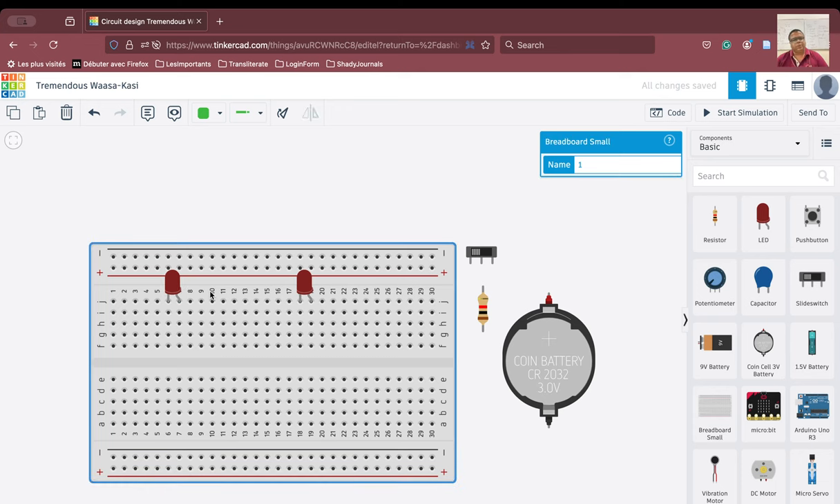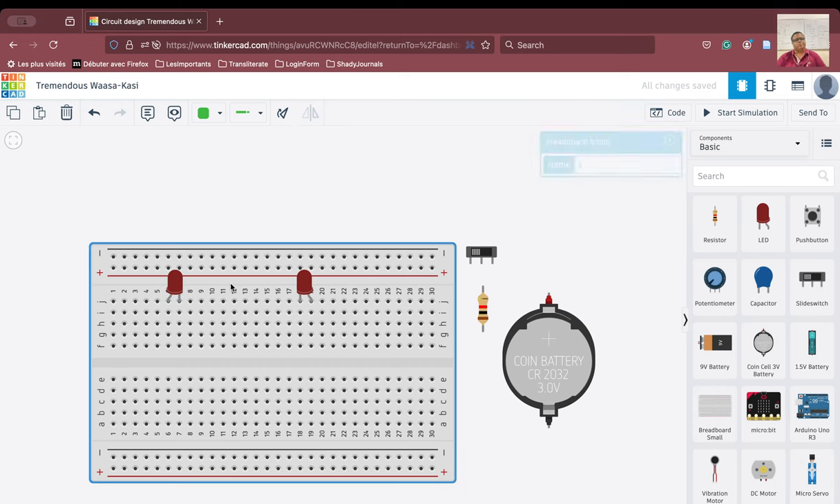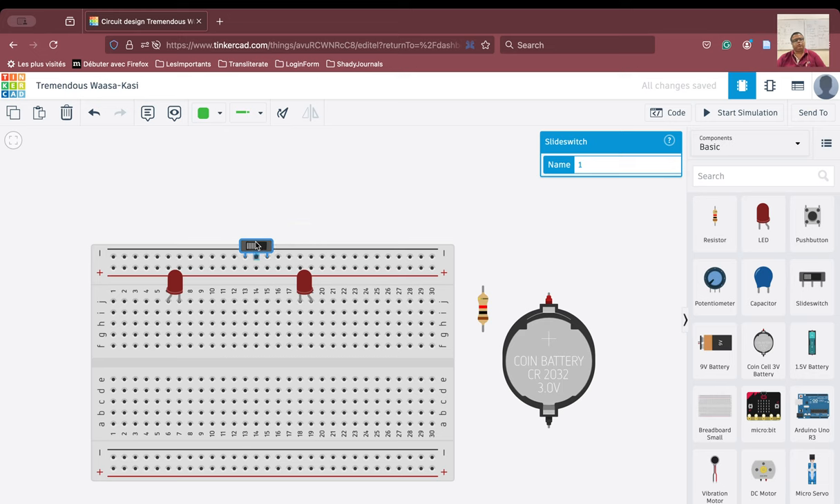Now what I am going to do is I am going to flip this LED for the sake of convenience in connection. So now we will put the switch here. Again if I put the switch like this, then all the terminals will be connected to each other — this is not a good idea — so therefore I am going to connect the switch at this particular point.